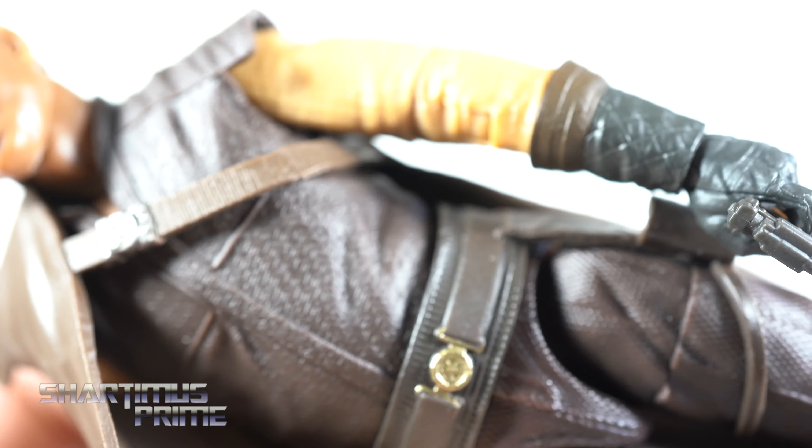Now for measurements: Moff Gideon stands right at the six-inch mark, Quill is right at the five-inch mark, and Grief Karga is just under six and a half inches. For size comparisons, here's Mando in his Beskar armor with a custom cape, and a remnant stormtrooper. If anyone has remnant stormtroopers they want to sell, I'm looking for more. For an average six-inch scale comparison, here's the Marvel Legends Big Time Spider-Man.